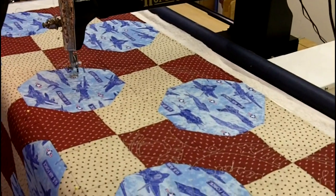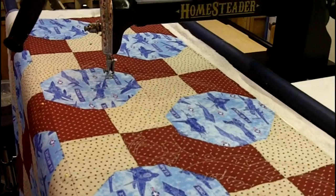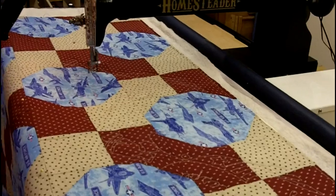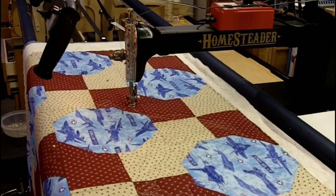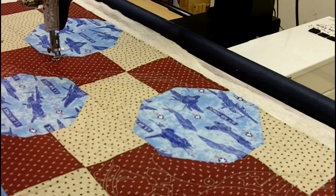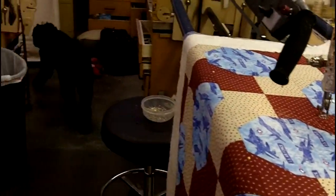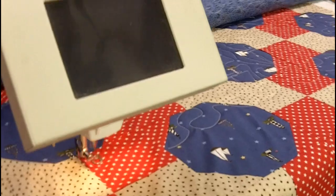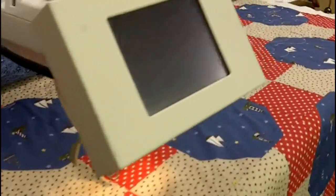It's a pretty subtle pattern. These are for American Heroes quilts for injured soldiers. Usually the quilt tops are pretty bright themselves, so I try and just do not very wild quilting. This has words like respect, thank you, honor, bells, flags, and such. And then over here we have a little lighter thing with sailboats.